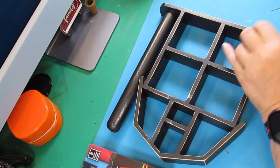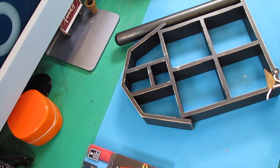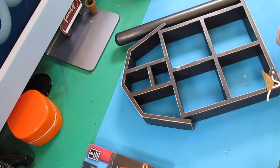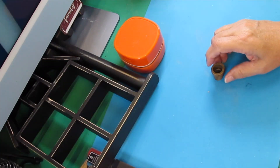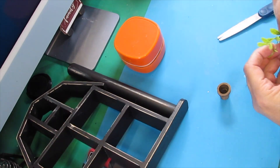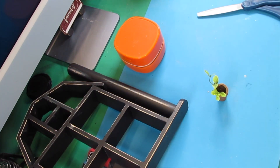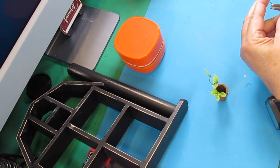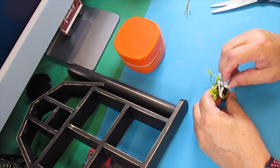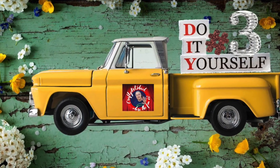That didn't work out like I wanted, so we're going to take it back off, clean up the glue, and start over. We're going to put some E6000 and some hot glue on the bottom and stick it back down. Then we're going to take this little flower pot that I stained brown, add some little flowers to it, glue that down, add a few other embellishments, and we will see this at the final reveal.